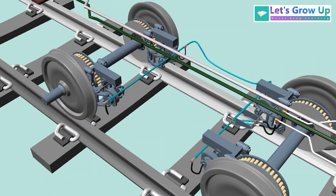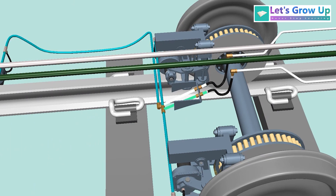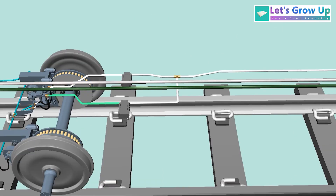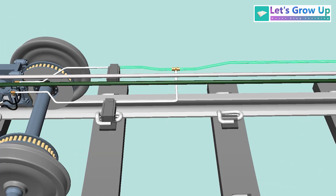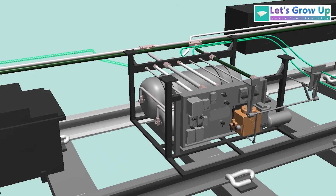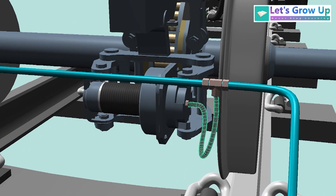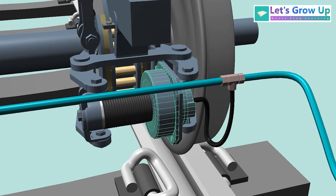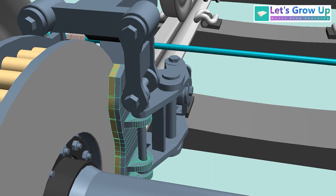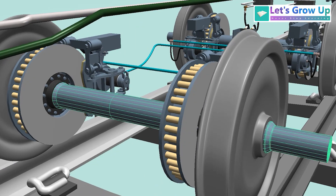This is the LHB Coach brake system. These are the pipes connected with the BP pipe. These two pipes are coming through this main pipe, also called the branch pipe, and this pipe is connected with the under-slag brake control unit. This is the branch pipe, also called the flexible pipe. And this one is the brake cylinder — the outer part of the brake cylinder is connected with the brake caliper unit and brake shoe. This one is connected with the axle — this one is the axle.